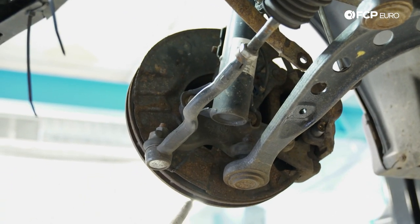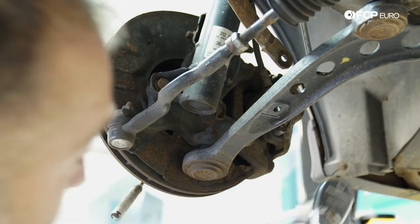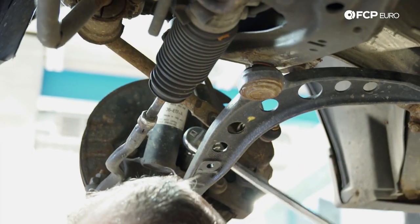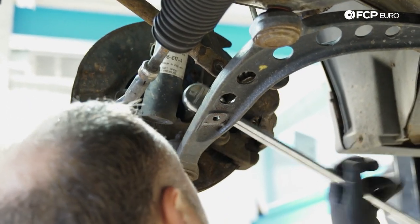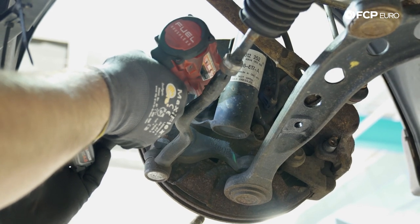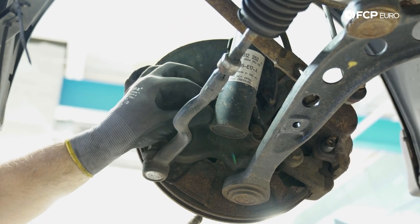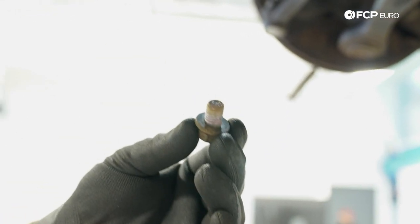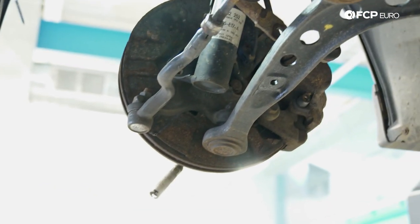These are Loctited, so not 100% surprised that they were tough. There's also nature's Loctite on this car since it was in Vermont most of its life. You can see the red Loctite — you need to replace these bolts when you do this. Most people don't, but I always recommend replacing these bolts on E36s.